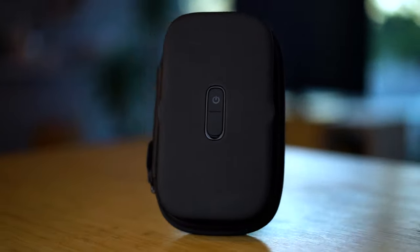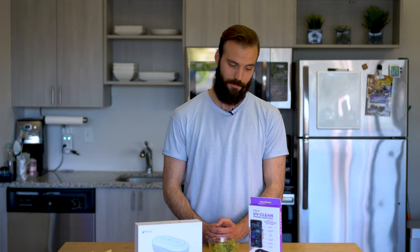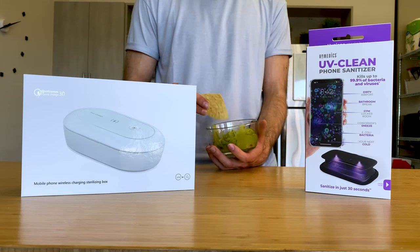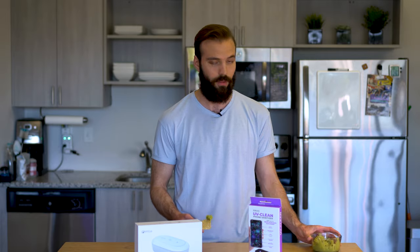Welcome to Pulse Review where you get a quick take on the hottest products. Today we're gonna be diving into a couple of products using UV sanitization technology. Before we get into that, I wanted to address why I'm in the kitchen — really no other reason, and I also wanted to try some delicious guacamole I had prepared for myself. So I'm just gonna take a little dip in here and then we'll dive right in.